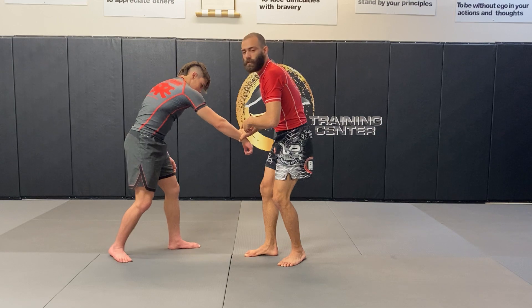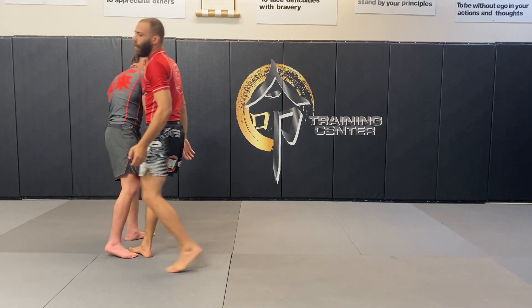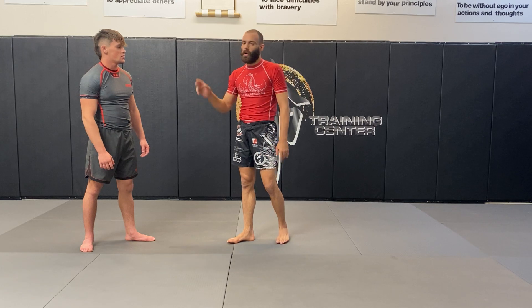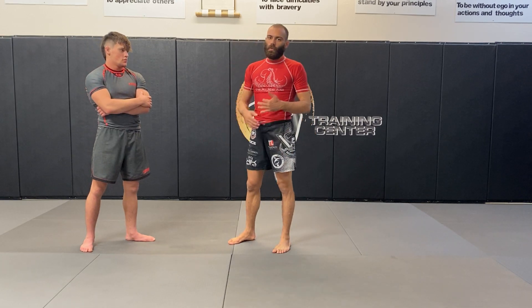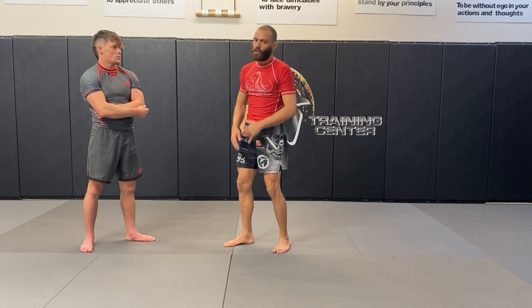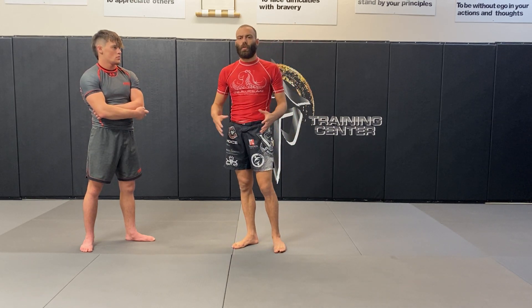Once I've gotten that snap, I can move in with whatever I want. If you do this properly you can actually knock the person out — snap them hard enough that they hit their brain on the front of their skull and go out. Done a bit less forcefully, you can get a big snap and then come in on a takedown, which is what I think is ethical within the framework of competition.